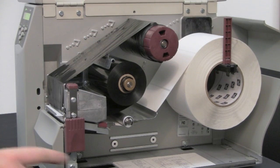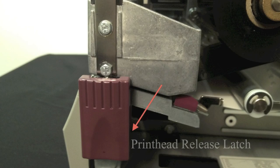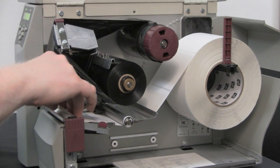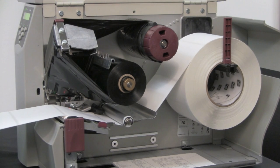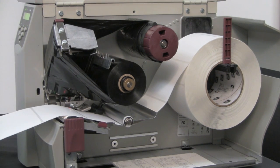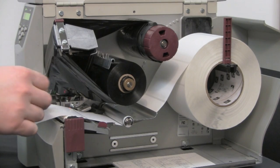Open the print head using the latch on the right side. Now remove approximately 8 inches of labels from the backing and pull the media into the printer so that only the backing is between the media sensors.